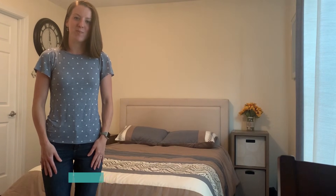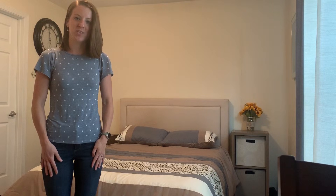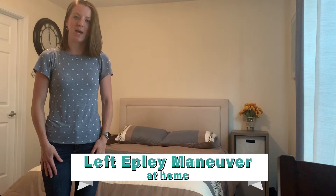My name is Danielle Tate. I'm a physical therapist who specializes in the treatment of vertigo and vestibular dysfunction, and today I'd like to demonstrate a home left Epley maneuver.